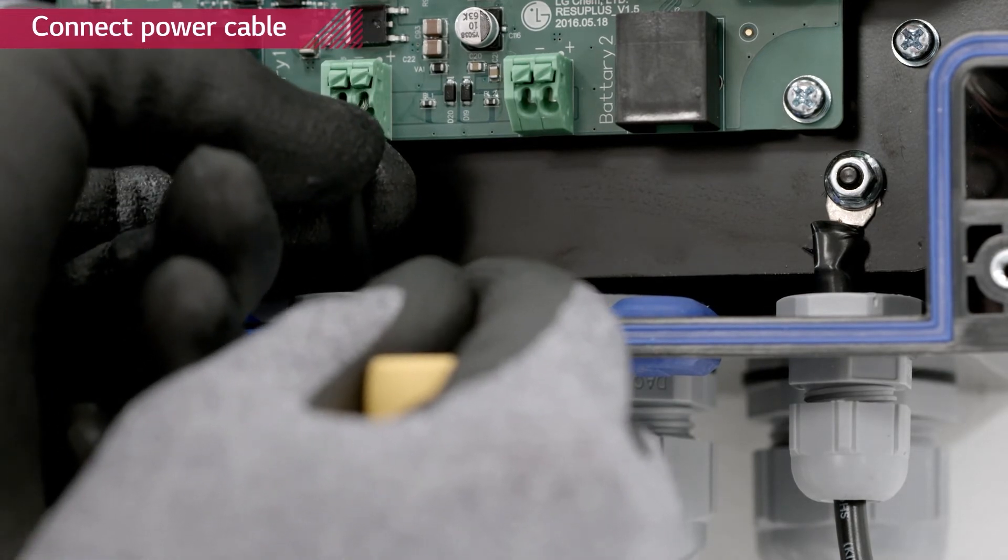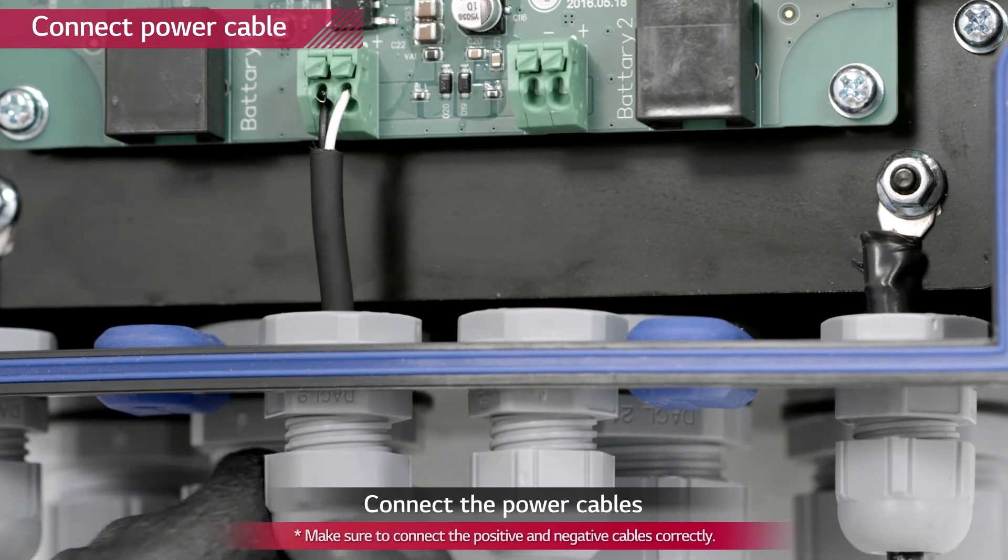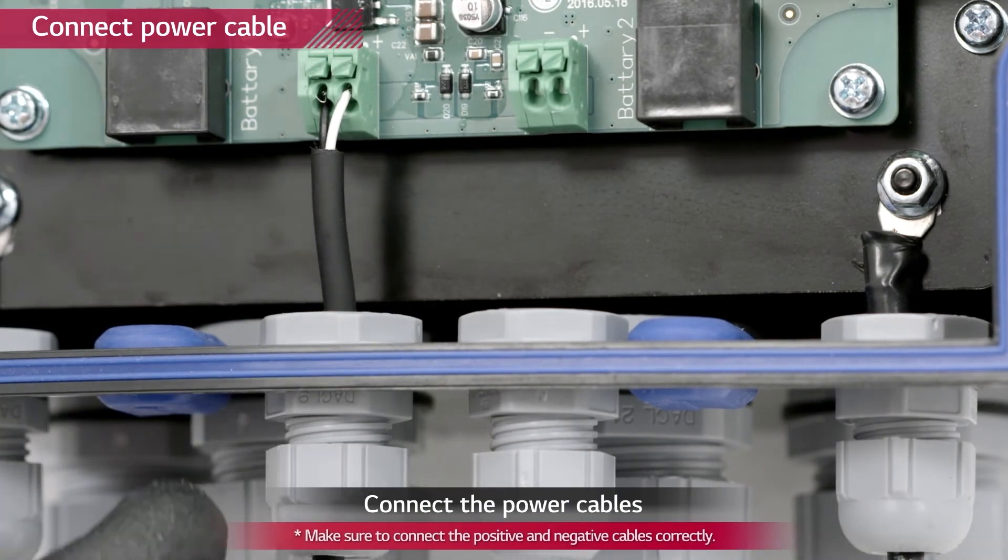Make sure not to confuse the plus and minus connections. Plus is white while minus is black.